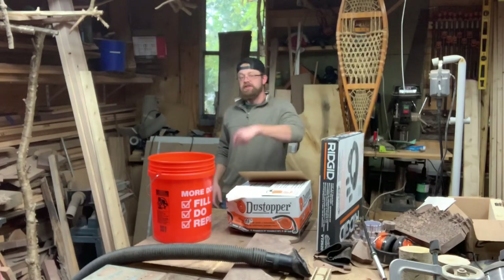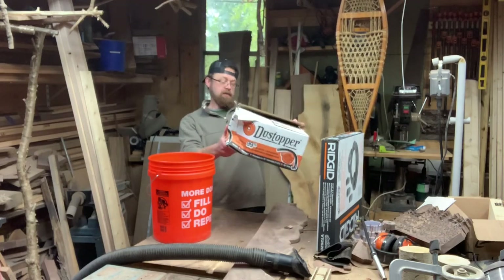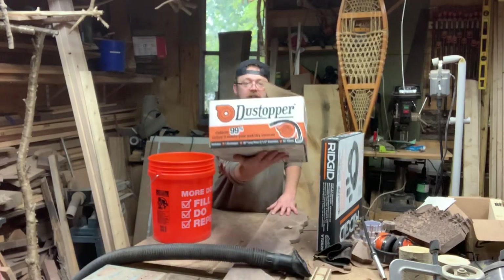Hey guys, welcome to the shop. Today we're going to be looking at the Dust Topper. I keep wanting to say dust stopper, but it's dust topper. If you guys want to see more about this product, be sure to stay tuned.